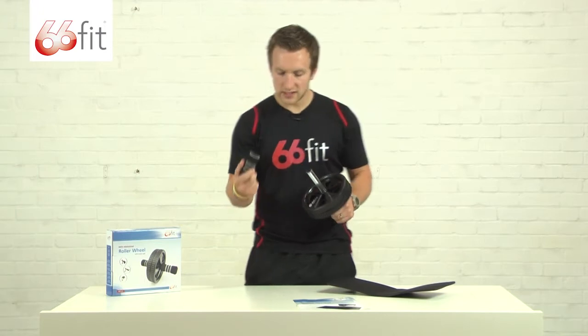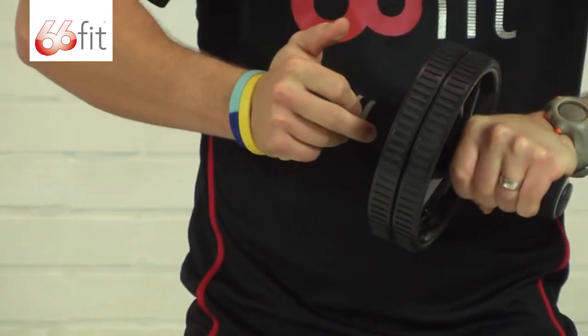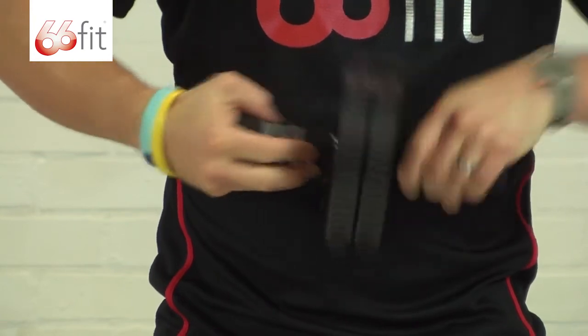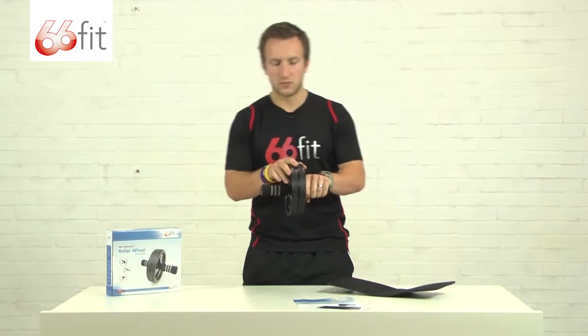The two wheels slide onto the axle. You then take the other handle and just slide that into place — it's going to squeeze up nice and tight against the two wheels.